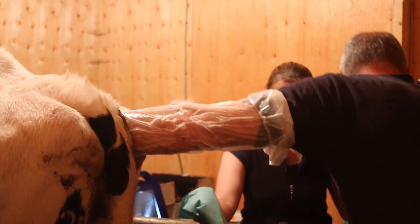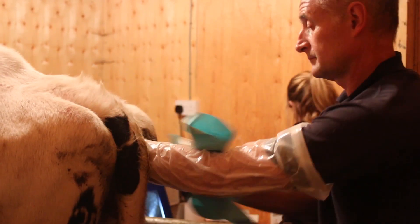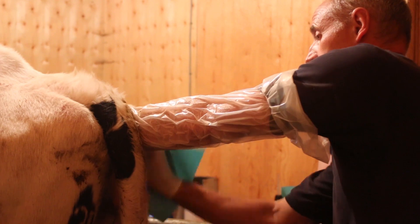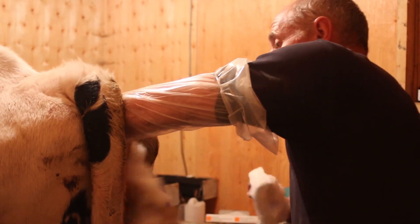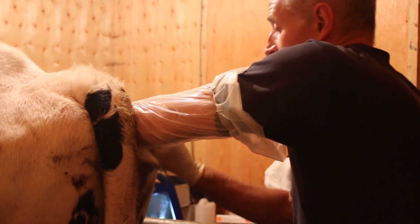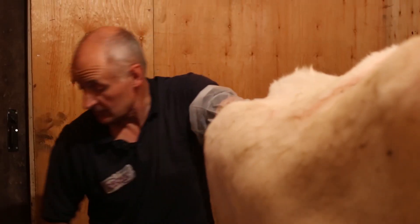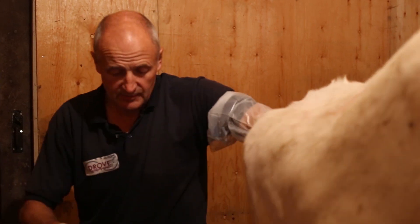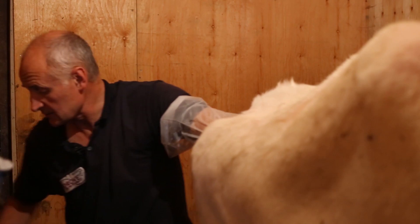Always just check at this stage that the reproductive tract is normal and I can find both of the ovaries and pull them up out of the bursa to make sure I can undertake the procedure safely. I double glove so I can keep my arm inside the rectum while I clean her up so that no air gets into the rectum, because it makes it difficult to do the procedure if it does. There's a cleaner glove now.